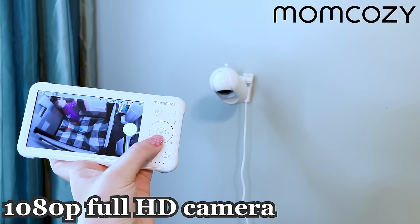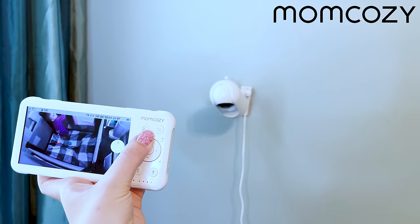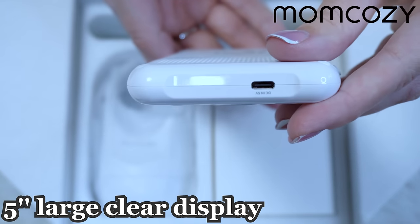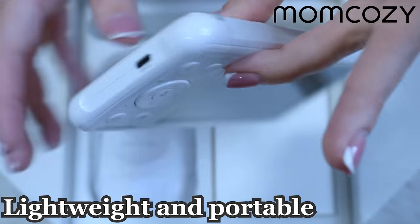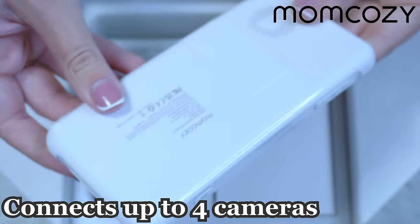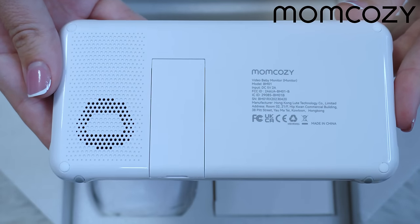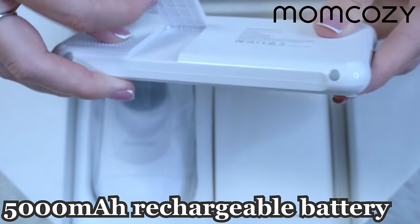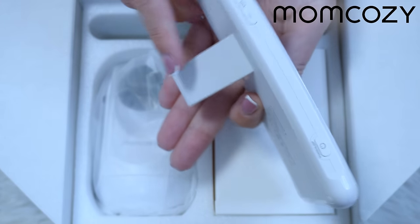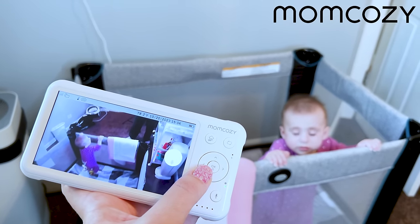It works on 1080-pixel high-definition video so you can see clearly. The monitor comes with a five-inch large, clear display that is lightweight and portable, so you can take it anywhere. You can connect up to four different cameras, and the camera has a 360-degree all-around field of view. The display comes with a 5000 milliampere rechargeable battery, so it's going to last a very long time.